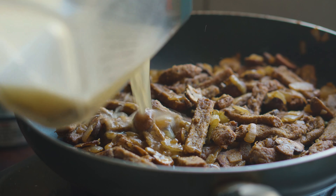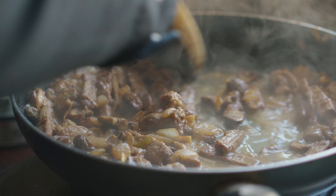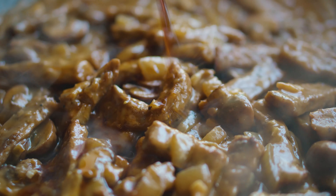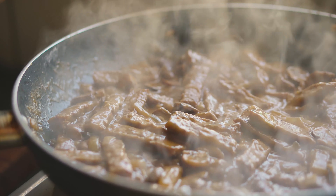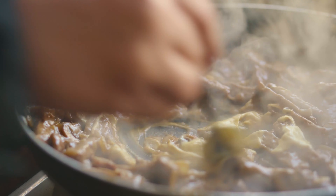And then we'll make a quick sour cream. In a blender, add 150 grams of tofu and 100 grams of plant-based milk. Give that a quick blend and then add one teaspoon of apple cider vinegar, a pinch of salt, and one tablespoon of nutritional yeast. Give it another blend and put that aside.